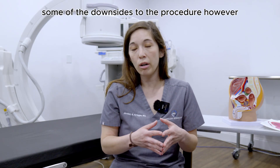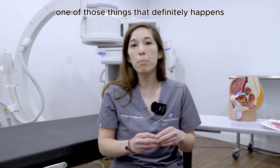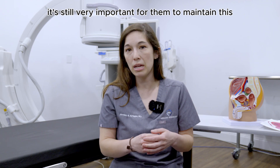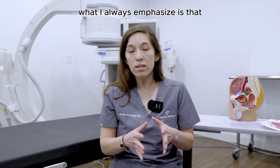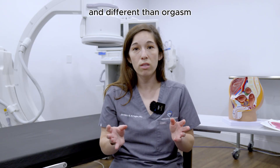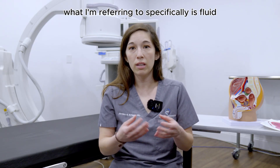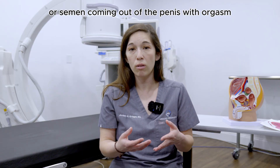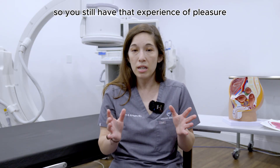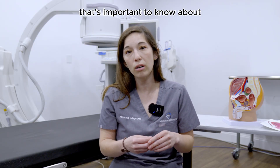Some of the downsides to the procedure are that two different things can happen. One thing that definitely happens is that your ejaculation will go away. For some men it's still very important to maintain this, so I always emphasize that ejaculation is different than erectile dysfunction and different than orgasm. When I talk about ejaculation, I'm referring specifically to fluid or semen coming out of the penis with orgasm — you still have that experience of pleasure, it's just that nothing comes out anymore.